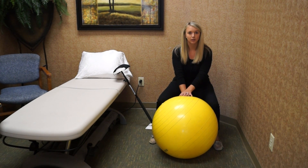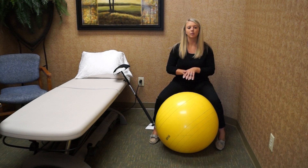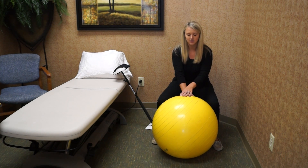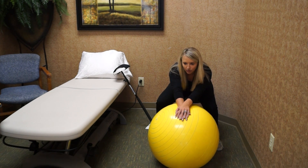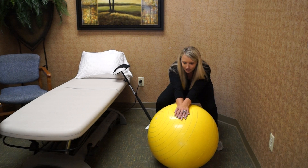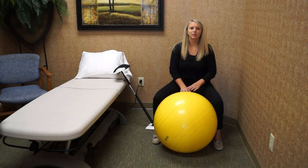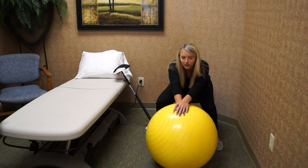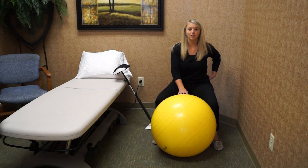Typically we would use a stability ball to do passive and active assist range of motion — placing the weaker side down on the ball and stretching forward and bringing it back. But we're finding that for some patients, that motion of bending all the way down really will bother the low back.